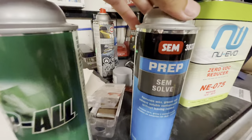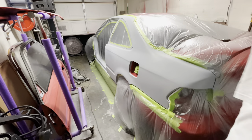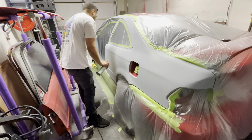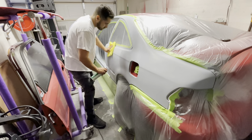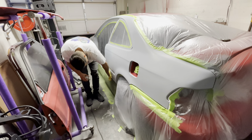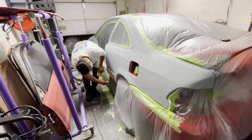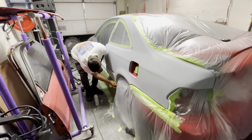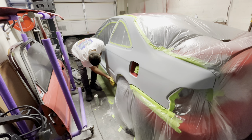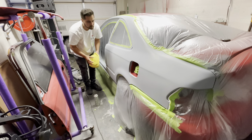We're also going to use some PrepAll and some SEMSOLVE. I'm going to do an additional wipe down with PrepAll to further clean the panel — you can never be too clean. They make waterborne ones and also solvent-based ones. It just really depends on the types of contaminants on the surface. Typically you'll use both a waterborne and a solvent cleaning agent, but I don't have any waterborne so I'm just using either PrepAll or KEMSOLVE.